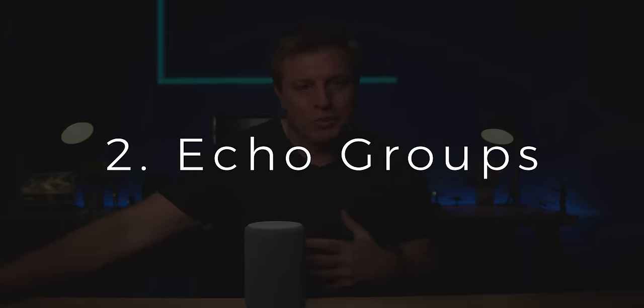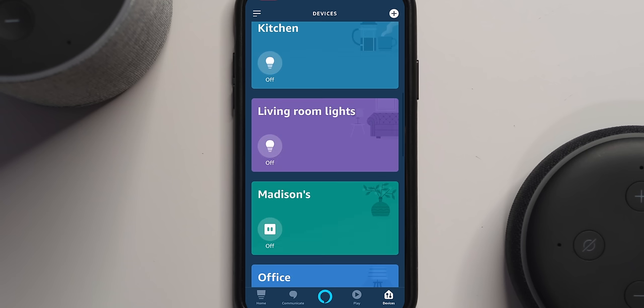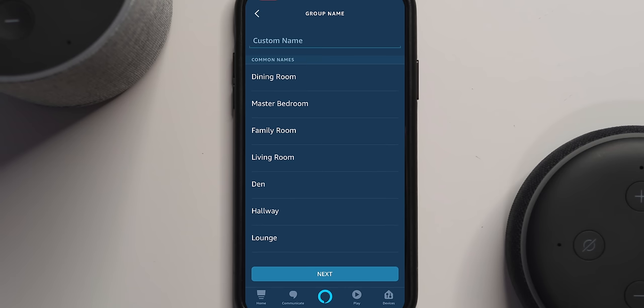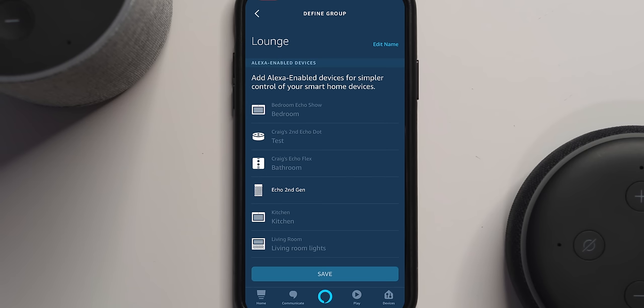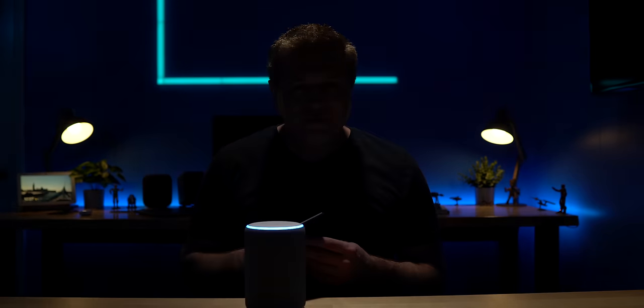Number two is making groups. You definitely want to make sure your Echoes, plugs, smart lights, and all those things are in a group. Go under the app, then devices, and you can see the groups you've made. To create a group, hit the plus sign and then add a group. Name the group — we'll call this 'Lounge' — then pick the devices you want in that group. Note you can only put devices and Echoes into one group, but once you do, you can say things like 'Alexa, turn off the lights' and your Echo will know what lights you're talking about. Groups really can help you out a lot.